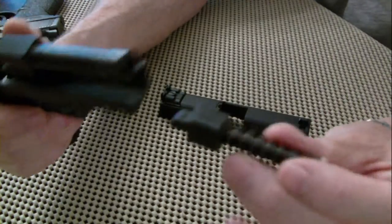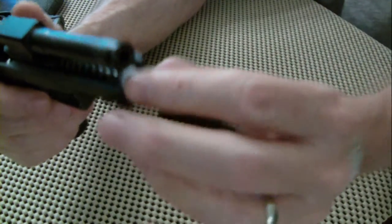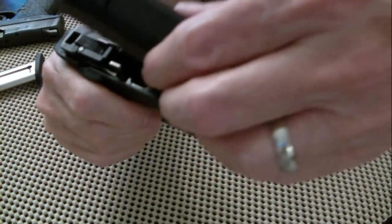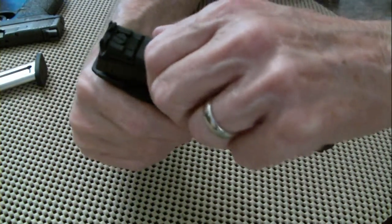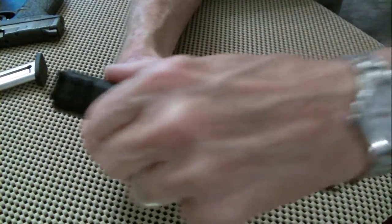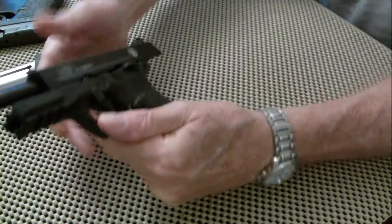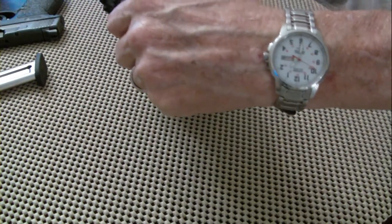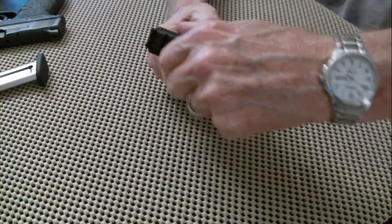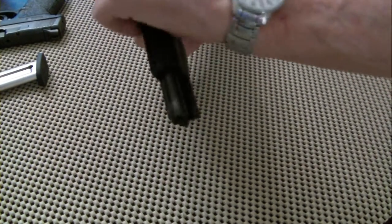You just put the spring — it'll only go in there one way — and then you just put the slide back on, weight it, and slide it back. There we go, reassembled.